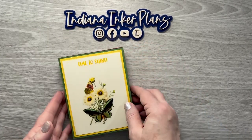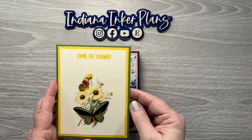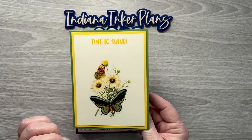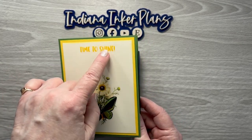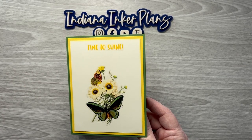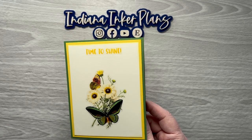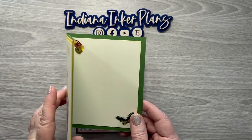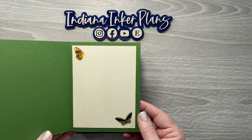And then this one I used the Papillion sticker book from Happy Planner. The 'Time to Shine' was in my quotes book that I had put together from several different sticker books, so I'm not sure what sticker book that one came from. And then there's the inside.